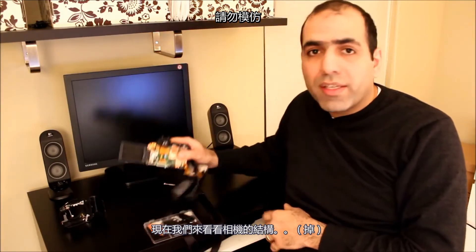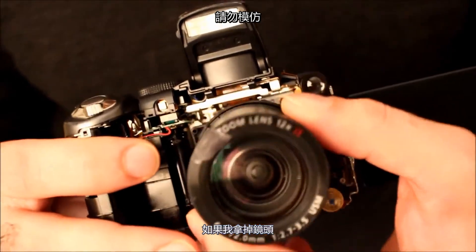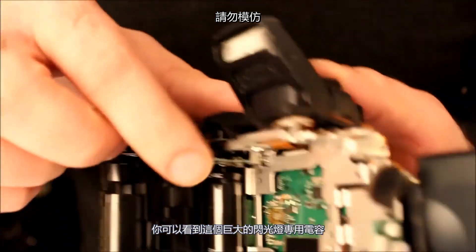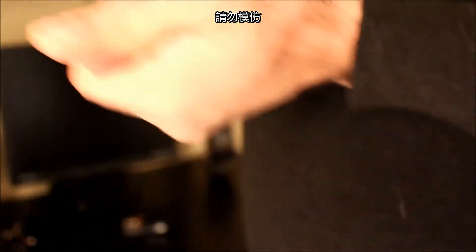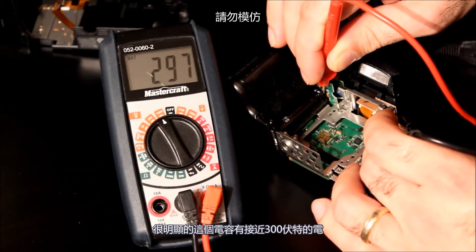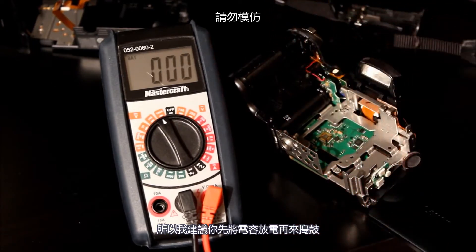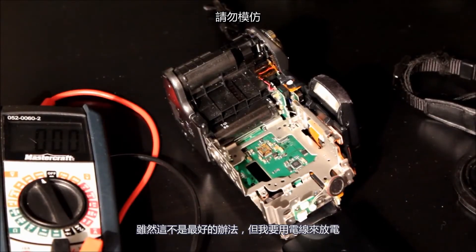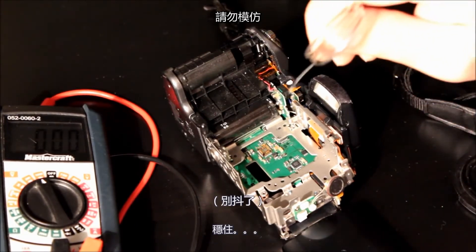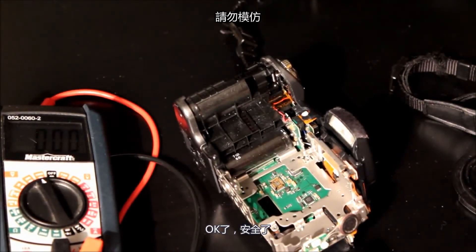Hi, today I'm going to talk about fixing digital cameras such as this one. Let's take a look at the camera — you can see the lens here, and if I remove the lens you'll see the giant flash capacitor right here. The flash capacitor is holding around 300 volts of charge and it can hurt a lot if you touch it, so I recommend you discharge this capacitor before working on the camera. I'm going to short the capacitor with a wire. It's safe now. A few simple steps and you put your camera back together and it's guaranteed to work for many years to come.